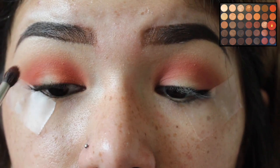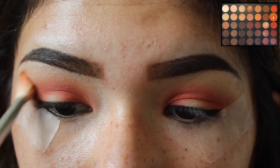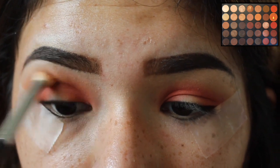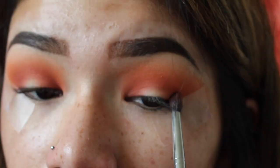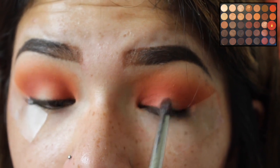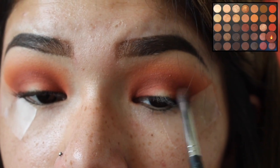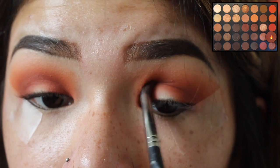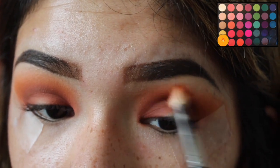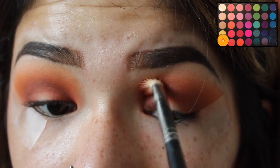Using the same brush, we're going to go into the Morphe 350 palette using that red shade and put this in our crease and also bring it down to the inner and outer corners of our eye. Now taking that light orange shade from the Morphe 350 palette with the Morphe M433 brush, just brushing this on the upper part of the crease area to blend everything out. I went in with the M507 brush again with the red shade and continued applying red on my crease and inner and outer corner, then used a maroon shade in the same areas to really darken that out. Then with the fluffy M433 brush, I took the yellow shade from the 35B palette and applied that everywhere to blend everything out.